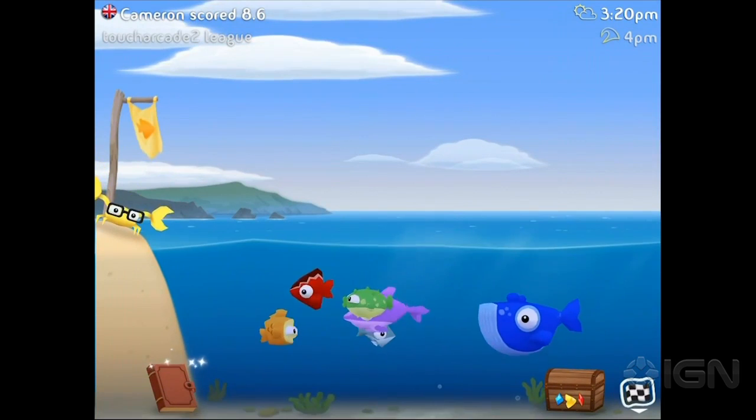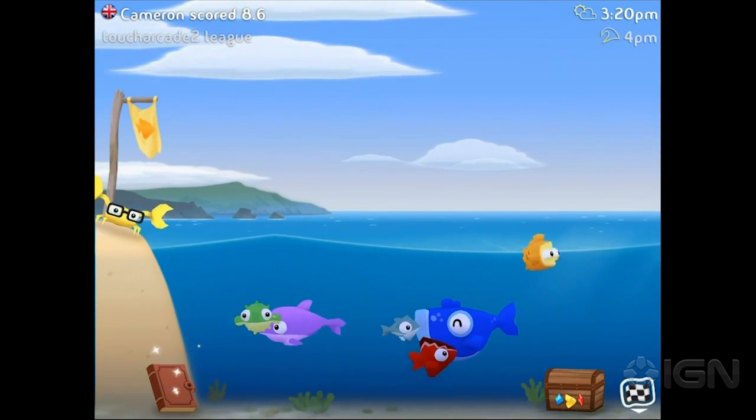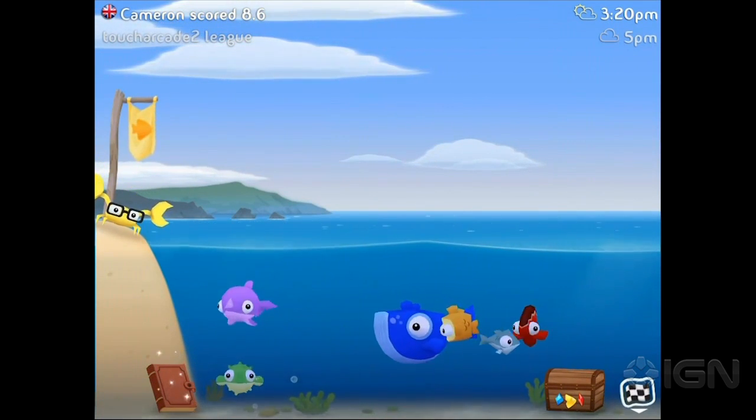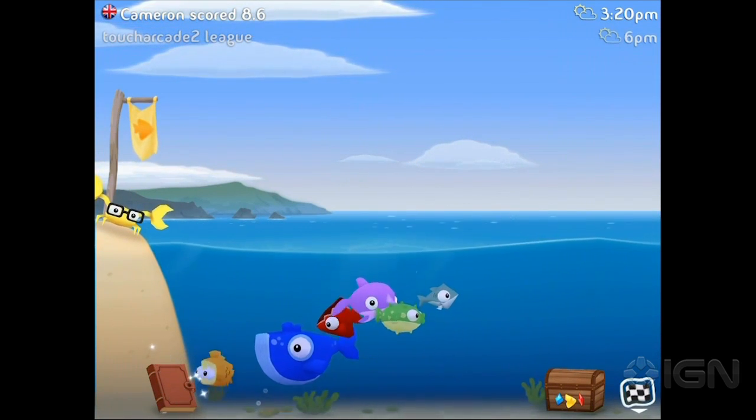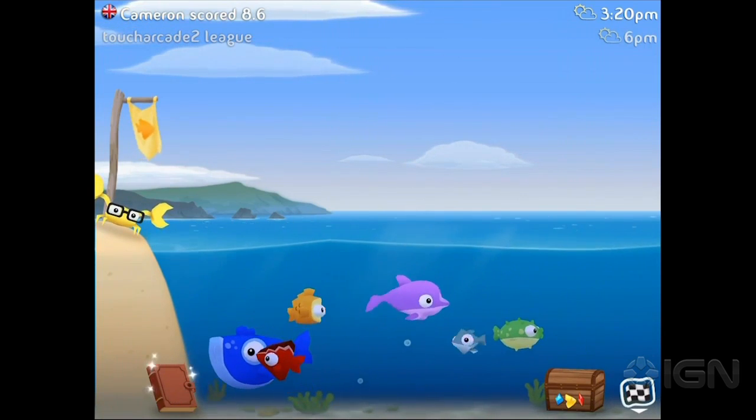Fish Out of Water, I think, is probably the most clever iPhone game name since Guerrilla Gondola. So Marty, you haven't seen this game before, right? No, I have not. I've seen the screen, and that is all. So you'll be like a proxy for the audience. Yeah, absolutely.